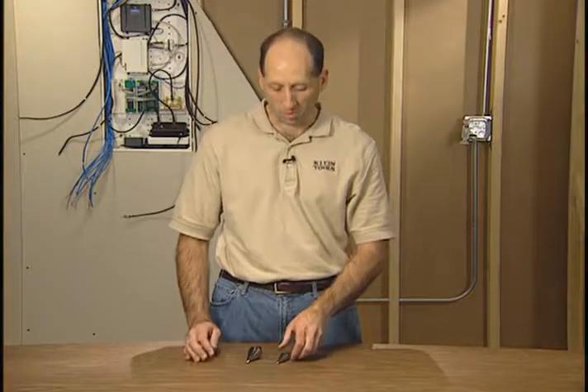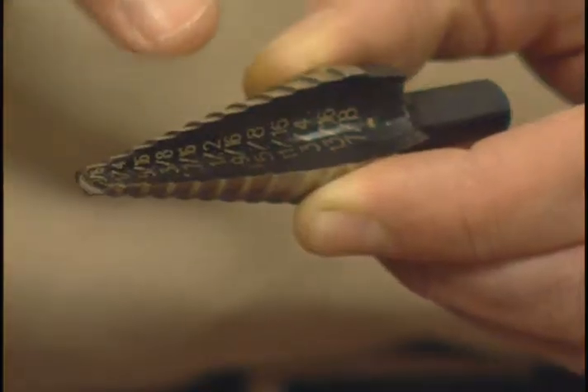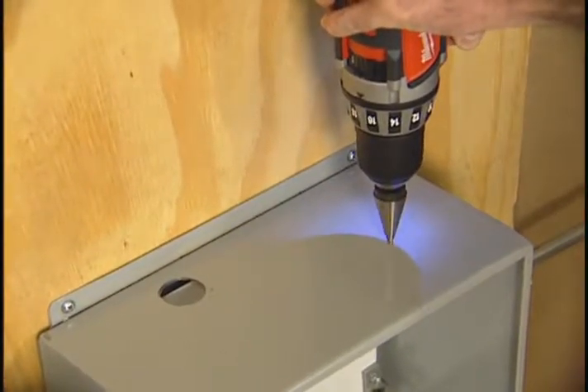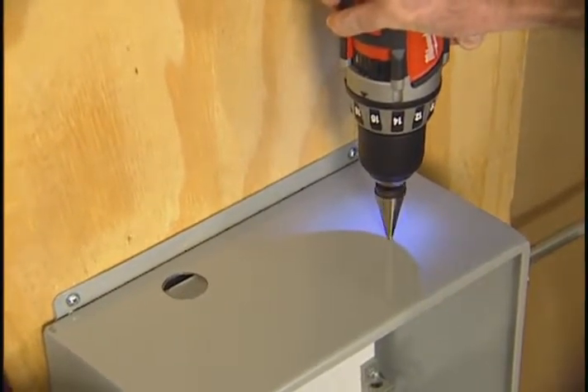You can drill a variety of hole diameters in metal with a Klein step drill bit. They're called step drill bits because they have these steps for each hole diameter. Step drill bits are used to drill a pilot hole or enlarge an existing hole.